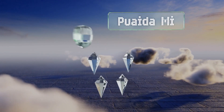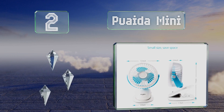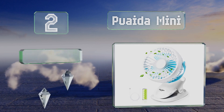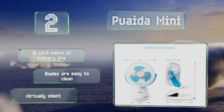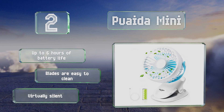At number two, it's small enough to fit in a purse or diaper bag when not in use. The Prader Mini is a cute little option that will unobtrusively keep your baby cool. Its housing swivels 360 degrees on both the horizontal and vertical axes so you can point the breeze anywhere you like. You get about six hours of battery life, the blades are easy to clean, and it's virtually silent.